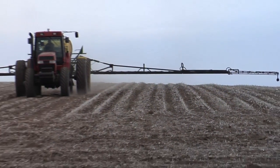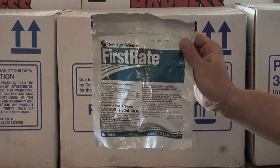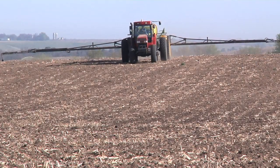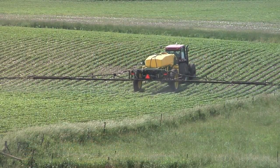I also think about two products that could be used pre-emerge but I want to save them for post: Firstrate and Flexstar. There are combinations like Authority First, but I really don't like using that — I'd rather save that Firstrate for post-emerge. You've got other options you could use pre-emerge for those same weeds. Same thing with Flexstar — I've got other options for the weeds Flexstar will control pre-emerge, but I don't have many options post, so save that Flexstar for post.